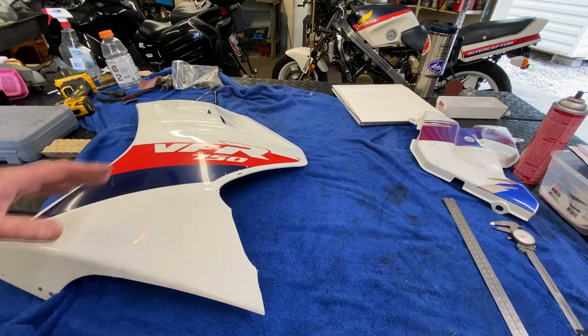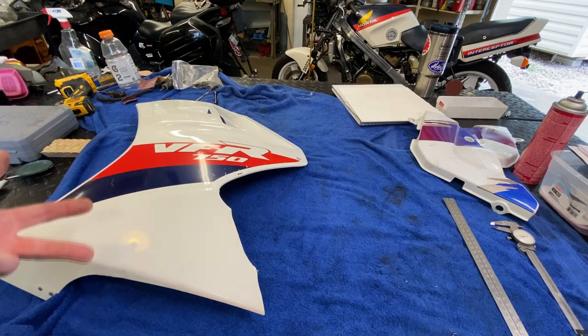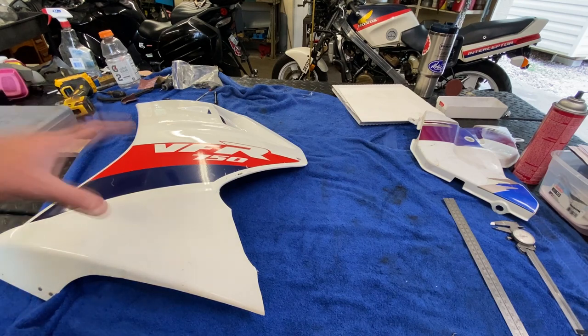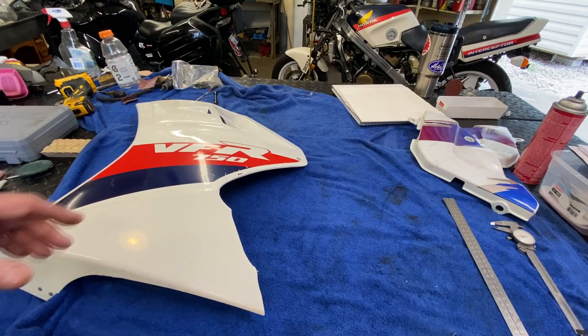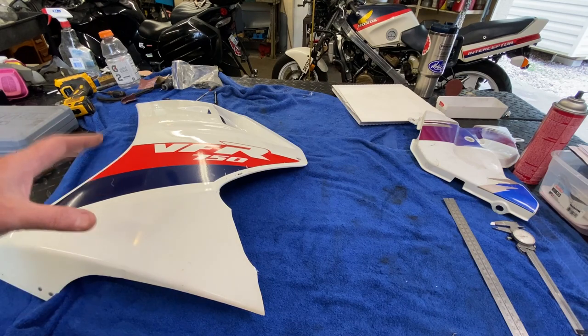I'm going to explain how I'm going to figure out the size of this thing with some referencing. There are really three ways I could deal with this. Number one is to repair it. The second way would be to find another used one and just replace it and paint it. The third option is a company called Air Tech Streamlining out in California that makes these — I've dealt with them before for the ZX10. They don't come with any holes; you have to put the holes in yourself. But we're not going that route.